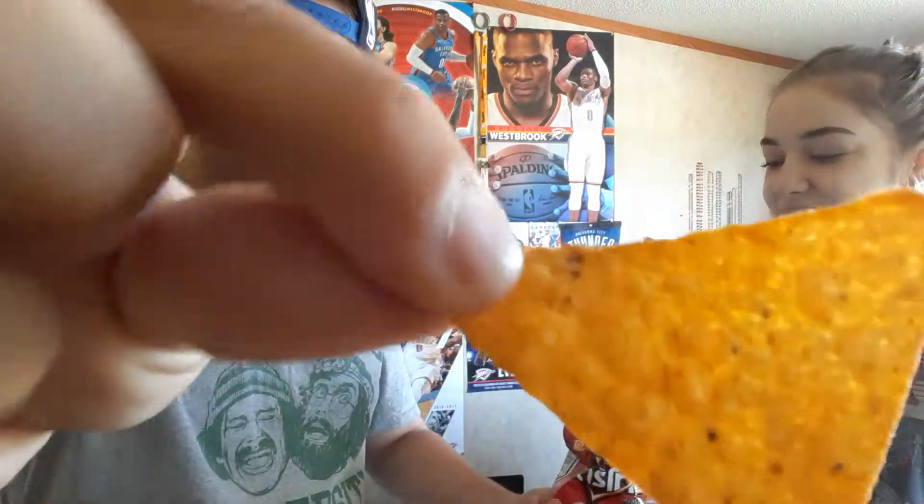I'm not a fan of Doritos. I don't think they ever put enough seasoning on them, and I don't think it's got that much on it. Those are kind of nasty.